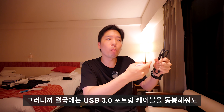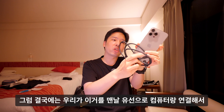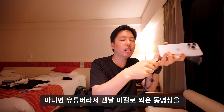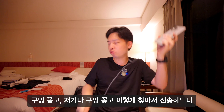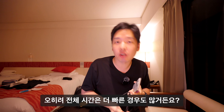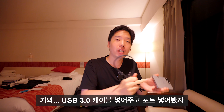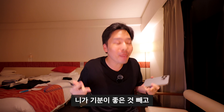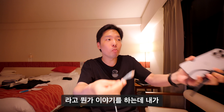결국 USB 3.0 포트와 케이블을 동봉해줘도 일반 사용자 입장에서 활용처가 마땅치 않습니다. 20W 충전은 라이트닝 케이블로도 가능했고, 동영상 전송도 에어드롭이 오히려 더 빠를 때가 많습니다. 팀 쿡이 '일반 사용자 90%에게는 라이트닝이랑 똑같다'고 말하는 것 같아 반박하기 어려운 기분입니다.